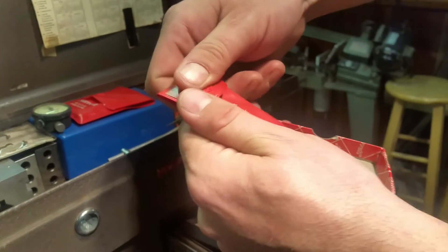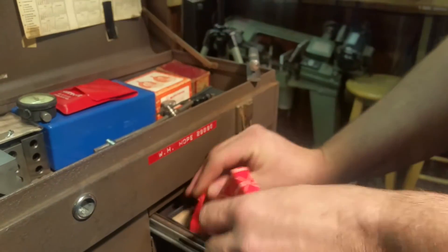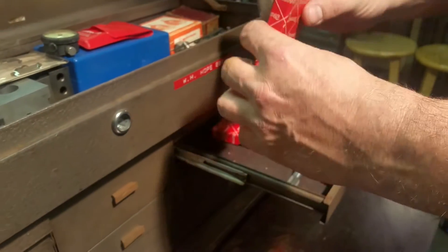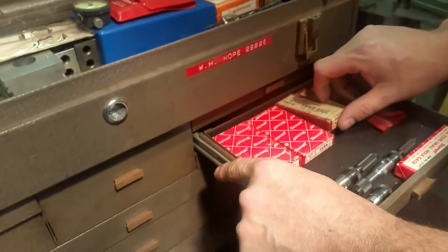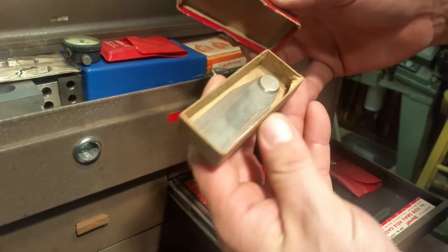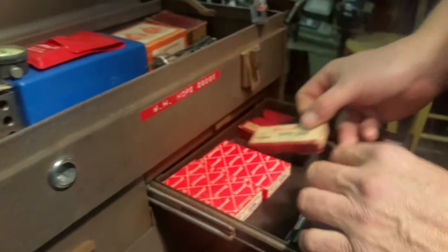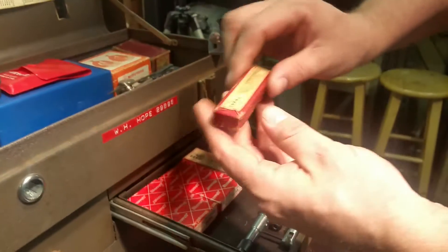There's another 269B and another 269A here as well, but in different, older packaging.